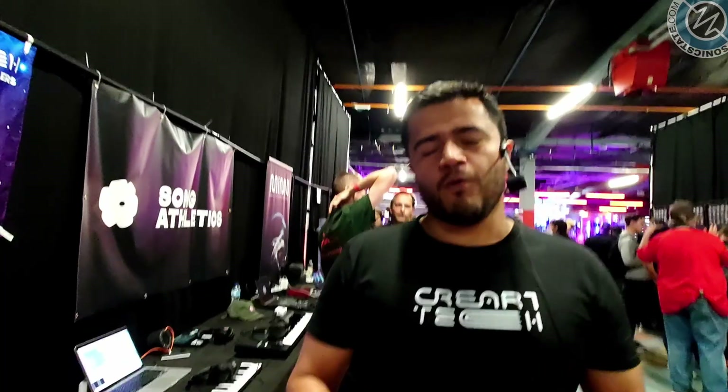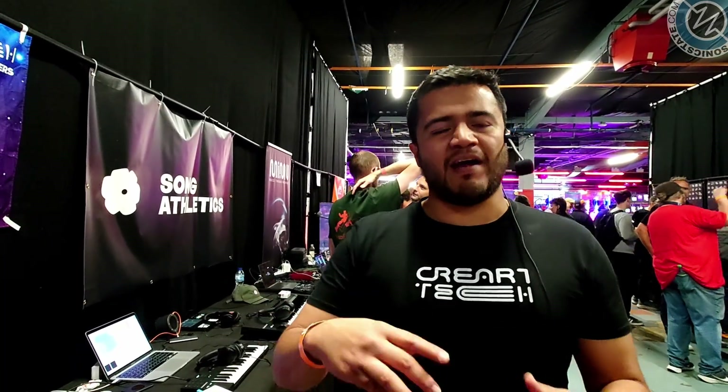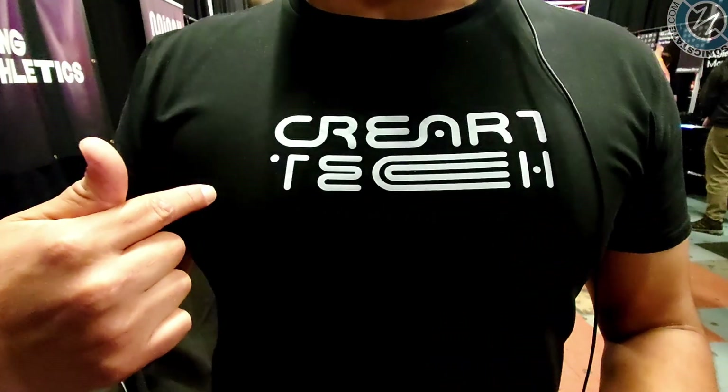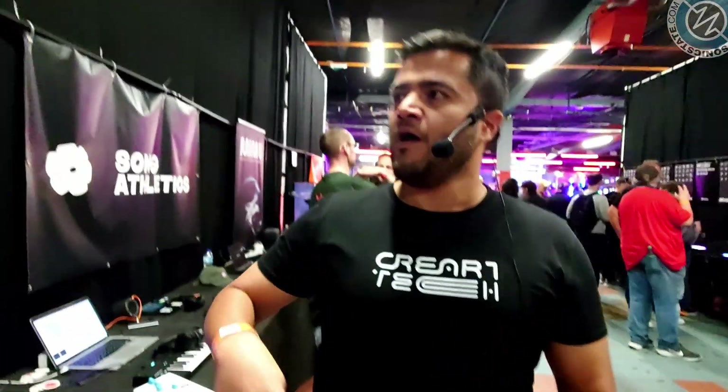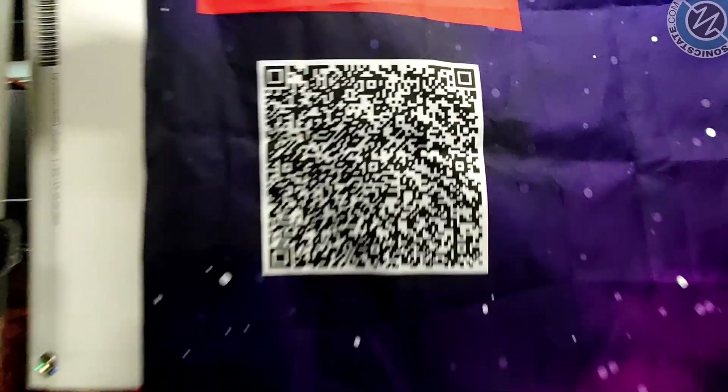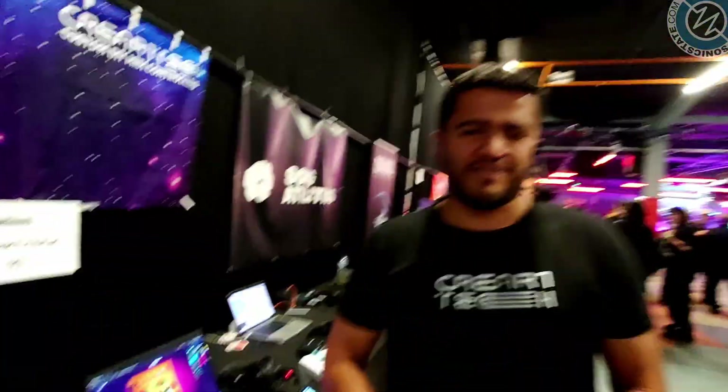Where's the best place for people to get in touch with you? You can go to our website, it's called Creartech.com — spelled C-R-E-A-R-T-E-C-H dot com. Or you can go to our Instagram account — I'll put that out there, maybe you can scan that QR code and work with us there.